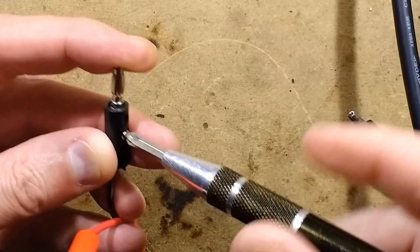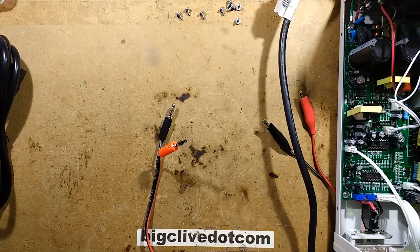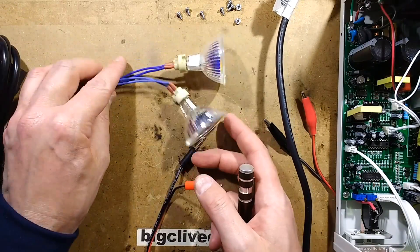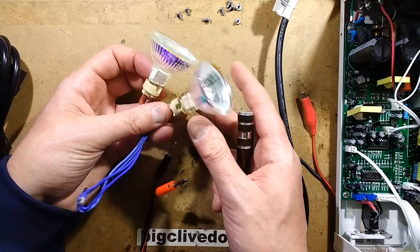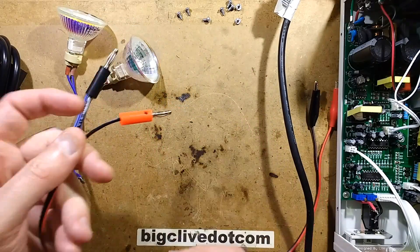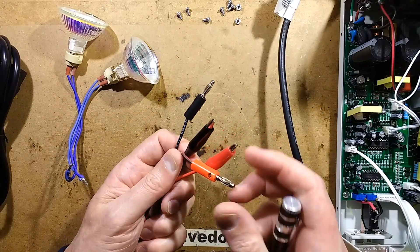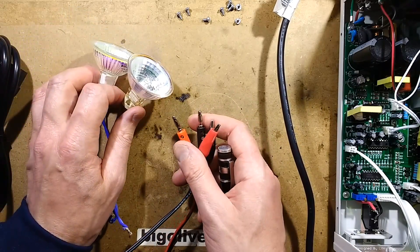I'll show you the thermal images of this - this connector, particularly the negative connector, was getting very hot. The original picture was of a power supply that had been loaded up to 8 amps, so I put an 8 amp load on it using two 50-watt 12-volt halogen lamps connected in parallel across the output. I basically turned the voltage up until I got to the 8 amps I required, and then let it bake for a while.